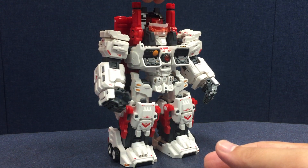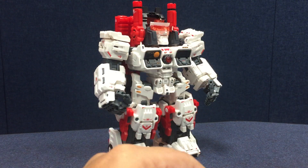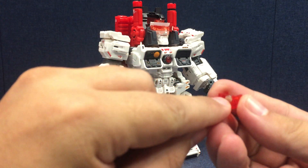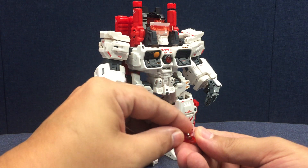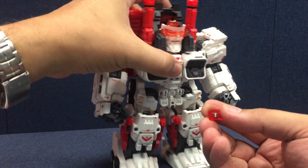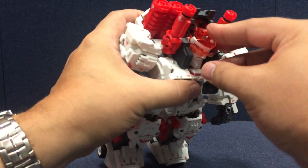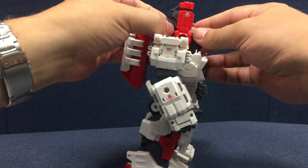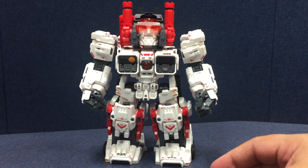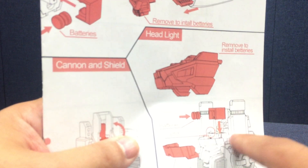How it works is you pull this little cap off and you're supposed to pull this little plastic piece out — the batteries actually just sit in the plastic piece, this little clip. You put them in the clip and then clip it back into place, which is way easier than trying to squeeze these tiny batteries into the gap between the connectors. Also, it holds them in place and keeps them from sliding side to side. The batteries go in, at least in the head, facing the opposite direction from where the instructions show. The instructions make it look like the indented parts should be facing forward, but they actually need to be facing toward the back of the head for it to light up.